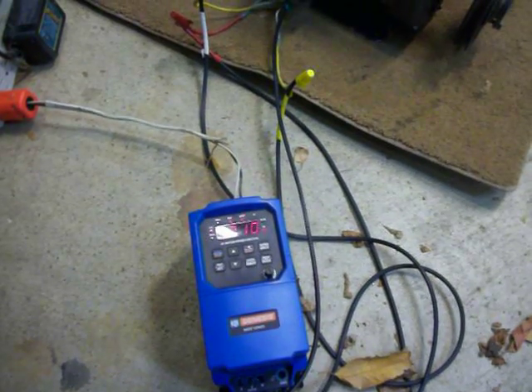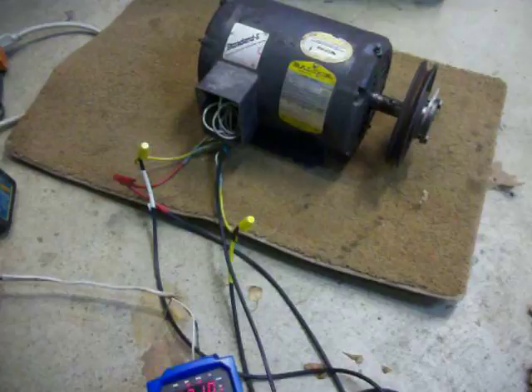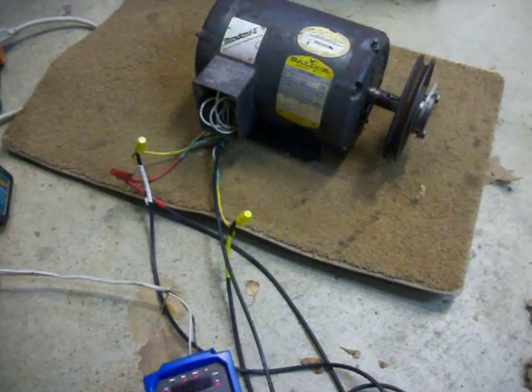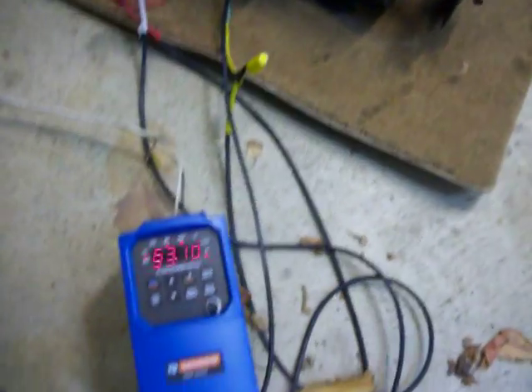This is the first time I've played with one of these things and it is all that. When it's on the drill press, it will surely make selecting the perfect speed for drilling any type of material absolute child's play.